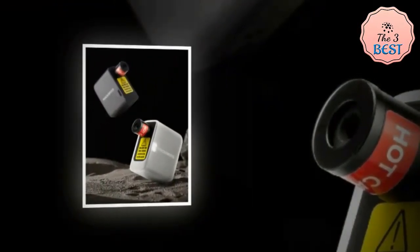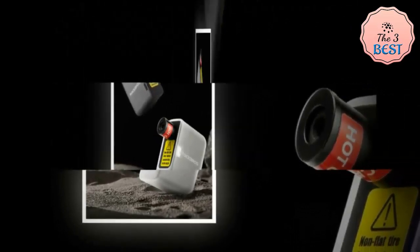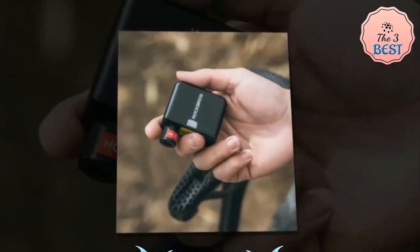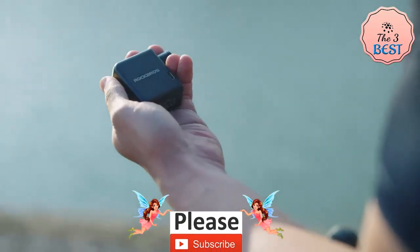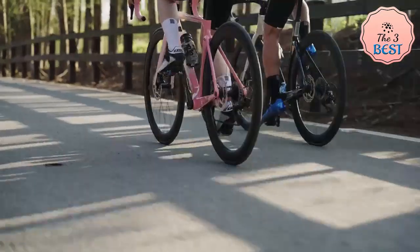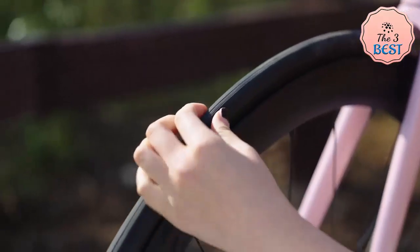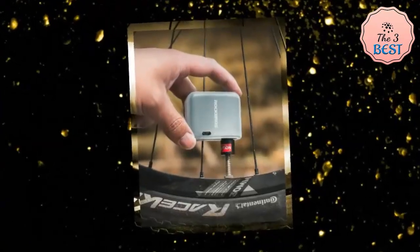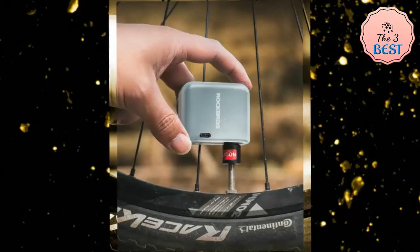It features a built-in pump for inflation, is rechargeable for repeated use, and compact for easy portability. Despite its small size, it boasts impressive power and stable battery life for worry-free riding, with simple operation to quickly inflate an empty tire in a short amount of time. The Rock Bros air pump is small and lightweight, making it easy to carry in a backpack or store in a car trunk.